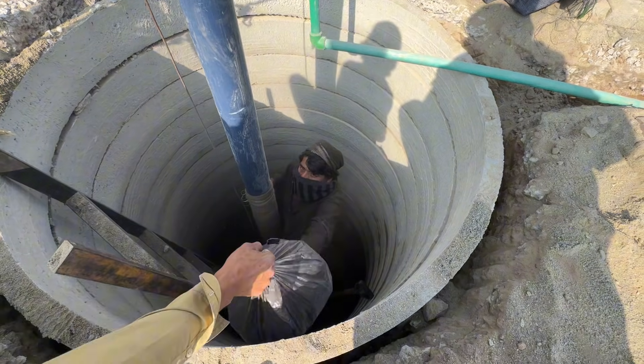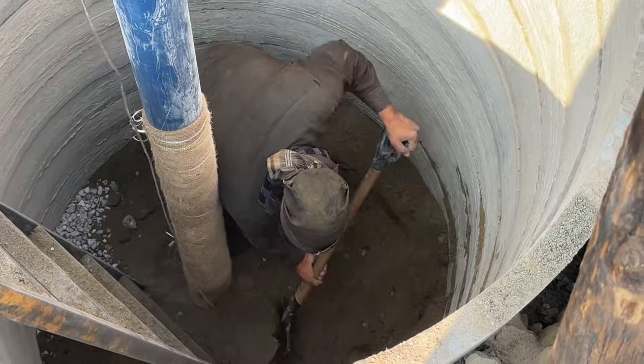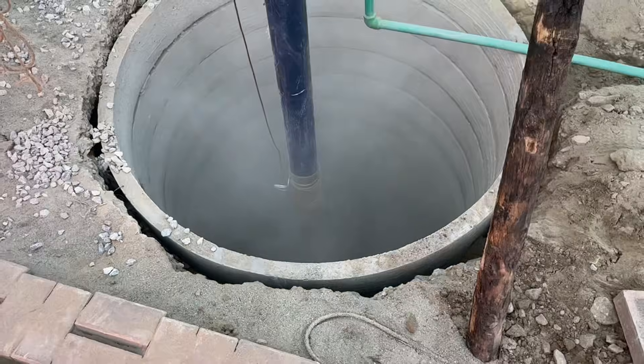After the coal layer, place another two feet of clean sand. Finally, finish the top with a layer of crush, which will support the structure and allow easy water inflow.